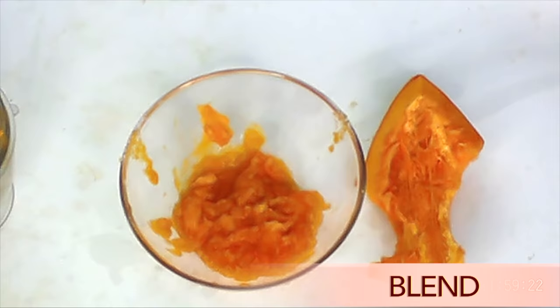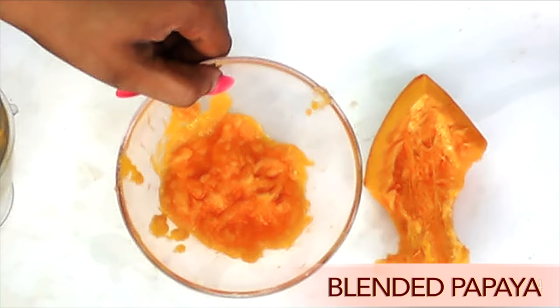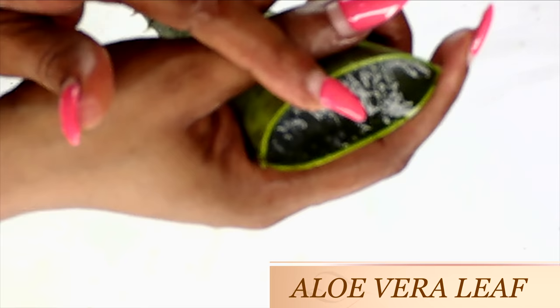And take a look — here we have our blended papaya. Now we're going to move on to our next ingredient. Here I have a piece of an aloe vera leaf, and from the aloe vera leaf I'm going to remove the gel.